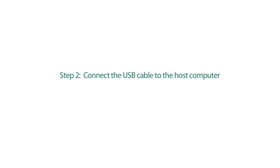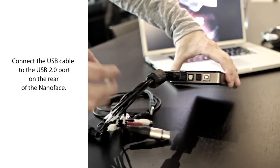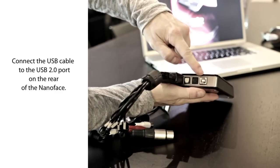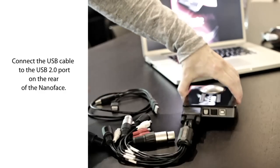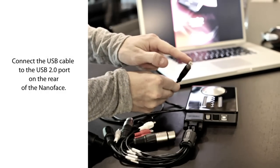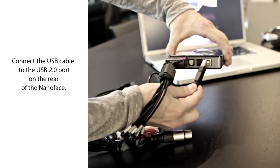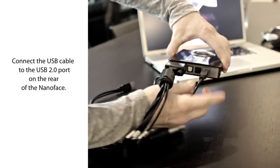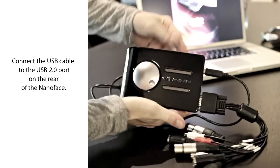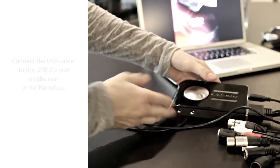Step 2: Connect the USB cable to the host computer. It's possible to connect the NanoFace to every Windows or Mac computer with a standard USB 2.0 port. Connect the USB cable to the USB port on the rear of the NanoFace. You don't need the included cable — all third-party USB 2.0 cables will work with the NanoFace.